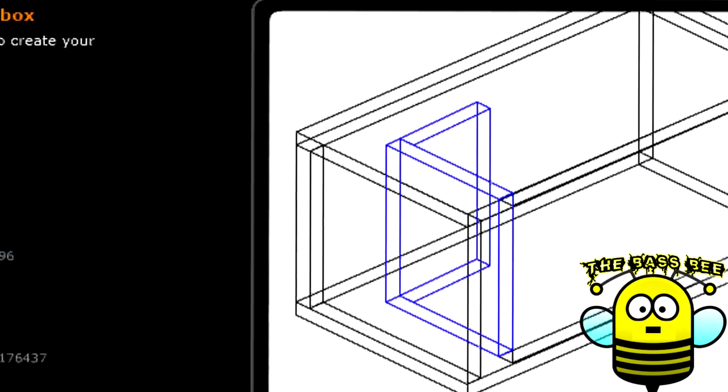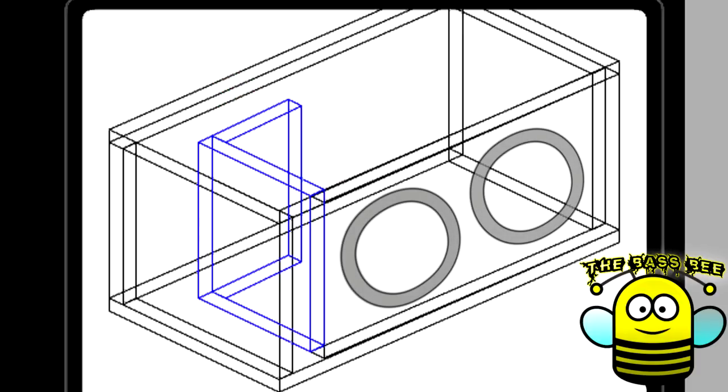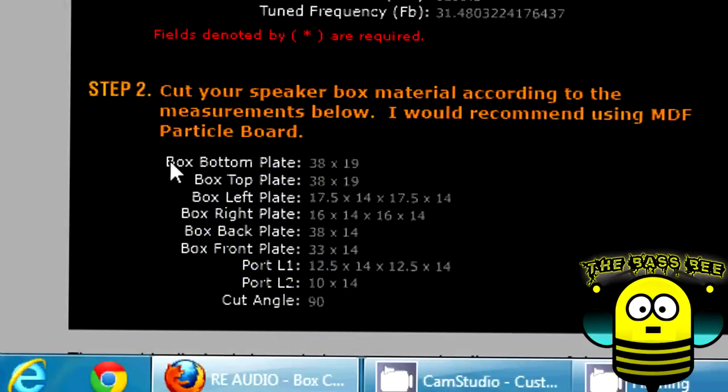Now let's go over the change we're going to apply to this box in order to make it more efficient. There's actually a big problem being posed by this rear port wall. To put it simply, any pressure generated from subs mounted front to back — one would be unavoidably obstructed by this port wall. All we have to do is flip it and put it right next to the other one with 3.5 inches of distance between them. One more improvement is changing the mounting position of these subwoofers, both for client aesthetic and even back pressure between the two subs. Now that we've addressed these issues, the subwoofer design is complete and you're ready to start making all your cuts. This software plans it all out for you, cut by cut. Good luck guys!